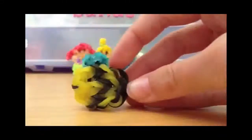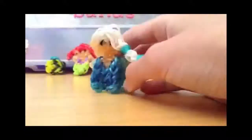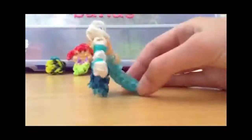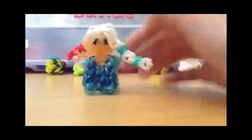I really like this design — it is another original of mine. This is my Rainbow Loom Elsa figurine. I really love her. Right here is her regular dress, and then if you turn her around she has her cape, so this is her ice queen dress. This is another one of my original designs.